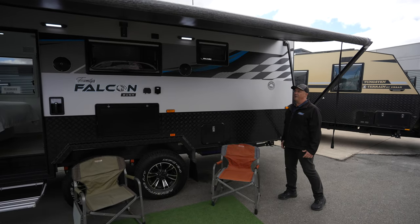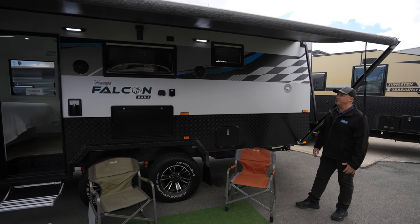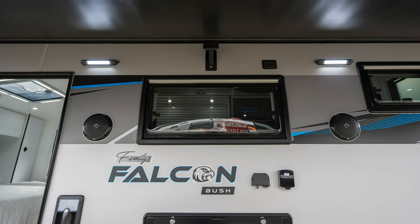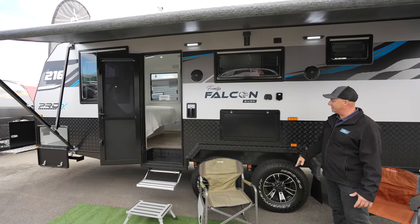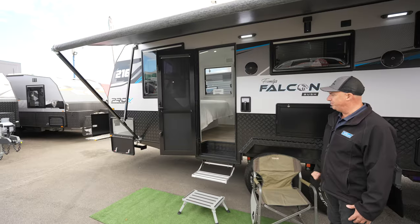Moving to the on-side of the van, we've got a nice full-length roll-out awning that can be fully enclosed with annex walls, which can be great for a family van. Gives you a nice big outside area, outside speakers, outside LED lighting, fold-out picnic table — you can sit your TV on there and connect up to your TV points. Checker plate wheel arch flares, and an aluminium pull-out step.